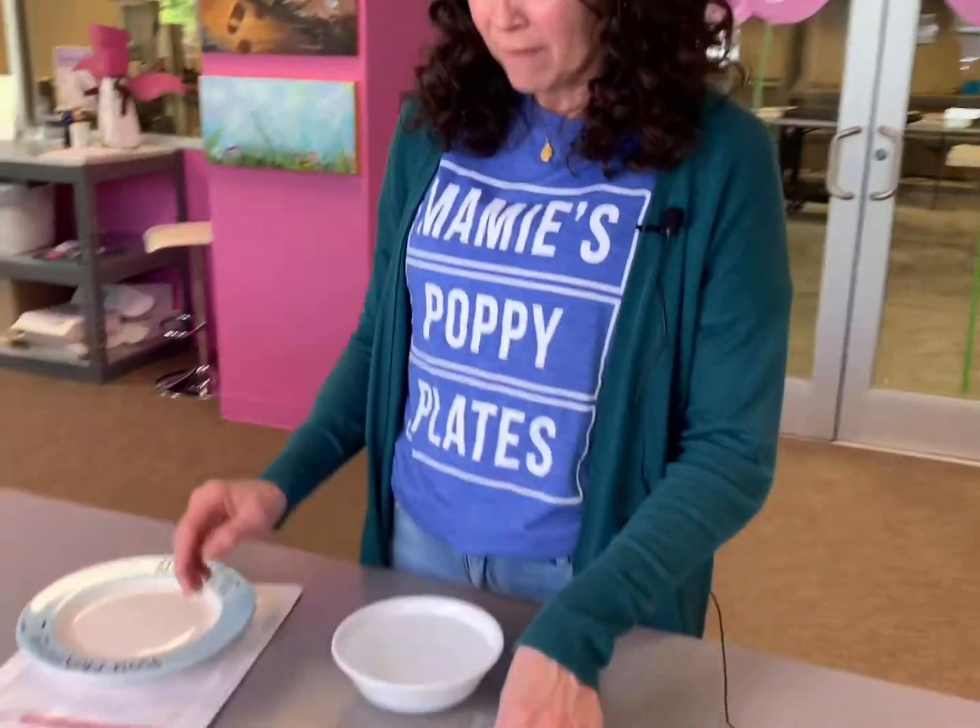Hi, I'm Lynette. I'm the art director here at Mamie's Poppy Plates. I'm going to take you through the process of applying the prints on the plates. First thing you will do